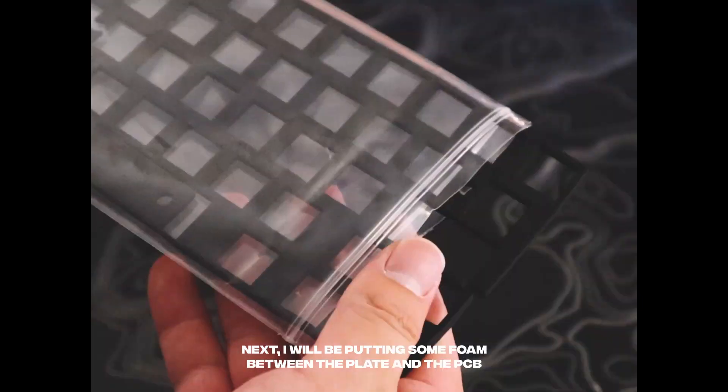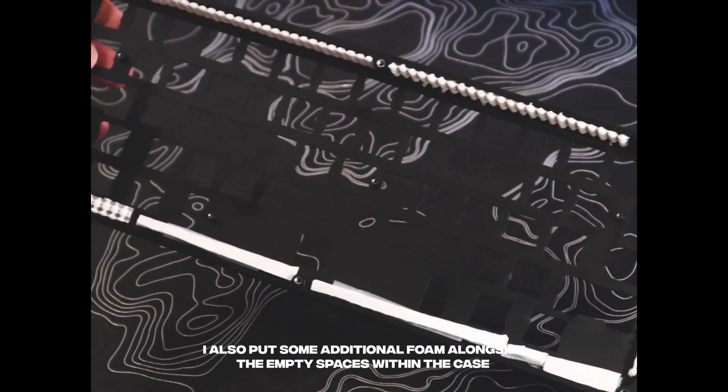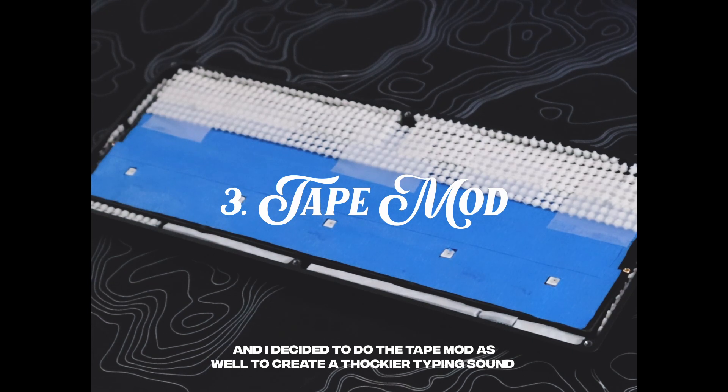Next, I'll be putting some foam between the plate and the PCB to help reduce the hollowness of the Tokyo 60. I also put some additional foam alongside the empty spaces within the case, and I decided to do the tape mod as well to create a thockier typing sound.